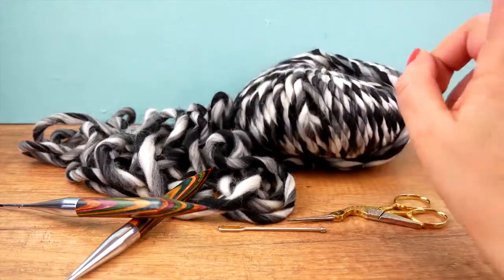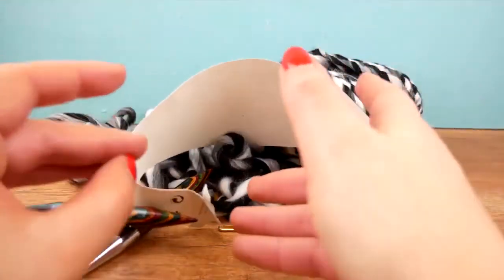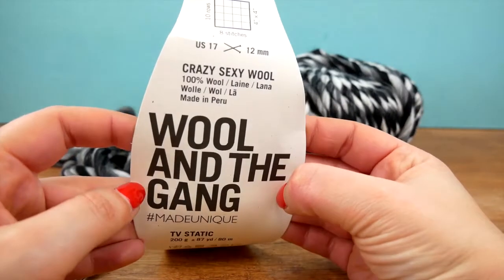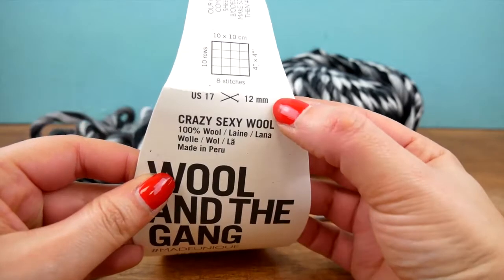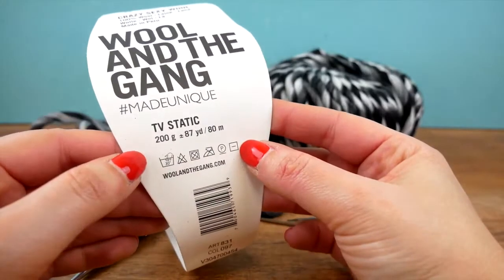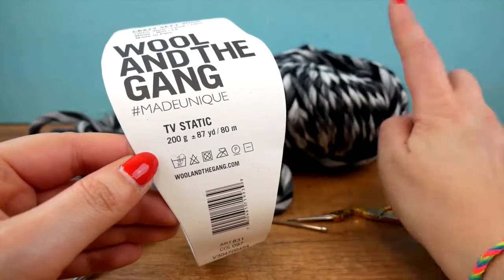I used the same wool for another crocheted version of this and I did a third video comparing those two. So here is our wool. It's called Crazy Sexy Wool from Wool and the Gang. It's 100% wool which means it's super warm and super cuddly. The needle size is 12 for both knitting and crocheting. We have 200 grams here and yeah that's pretty heavy — I used a little bit of it so it's a little bit less than that.